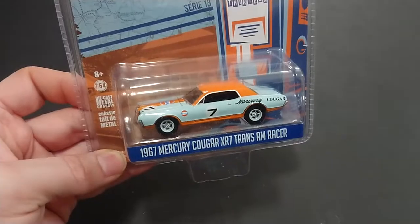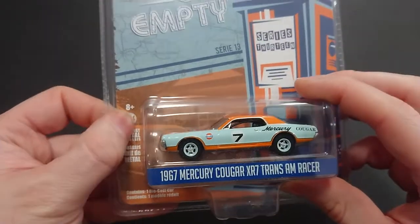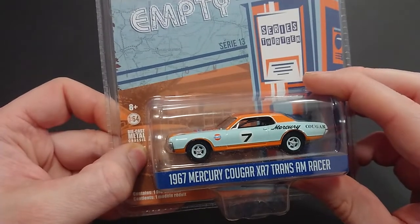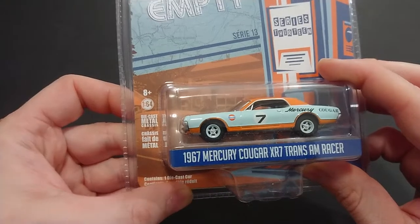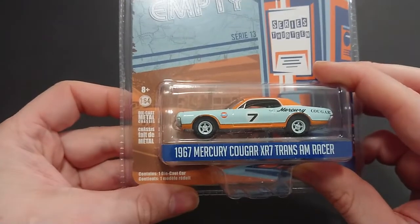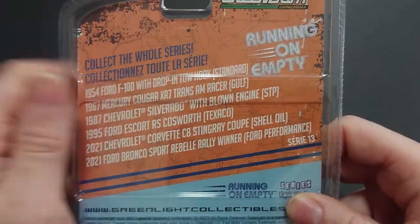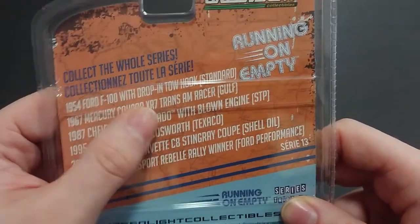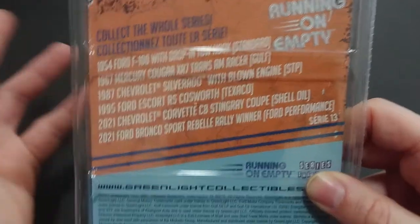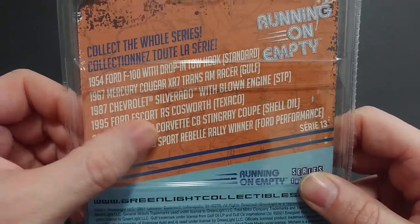We're just going to quickly go through everything. It's the standard 8+ years old, 1:64 scale die-cast metal chassis. Then we go to the back where we have 'collect the whole series,' and like Auto World, one of the benefits is that if you leave it in the package, you can see what's in Series 13 or 12.